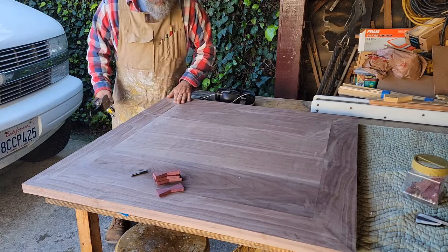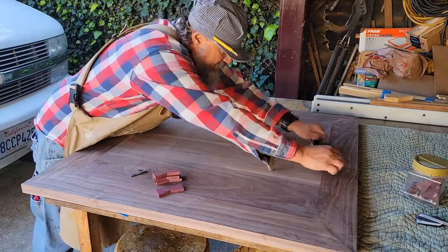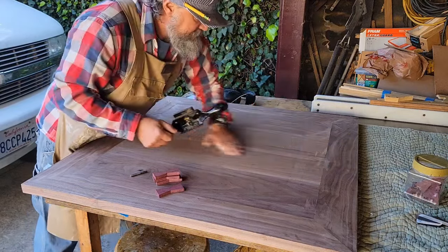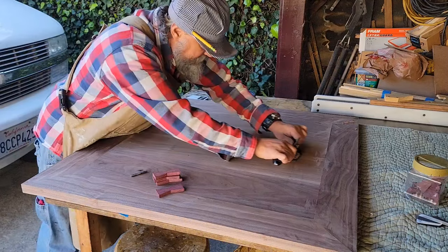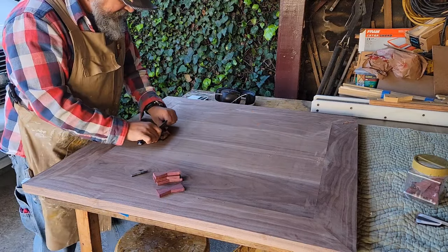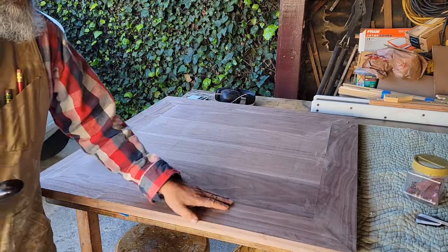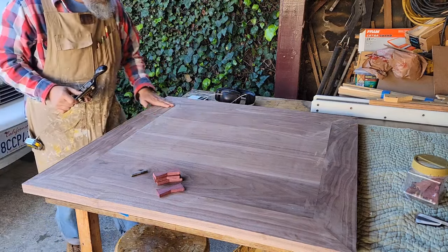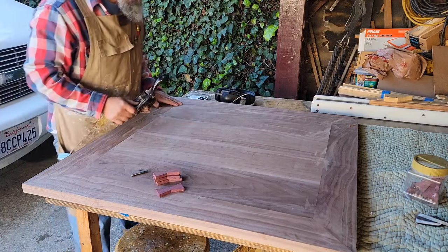I did a little bit of this yesterday when it was up on the clamping station. Then I'll have to get a straight edge on here and really eyeball everything and mark it with pencil lines and make a determination of where I might have to sand certain areas out to give me a flatter surface. Right now it's perfectly fine - it's pretty crazy.